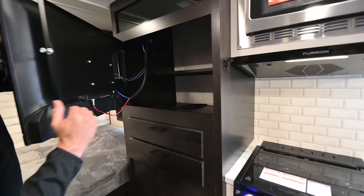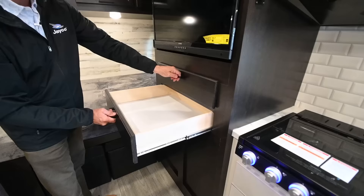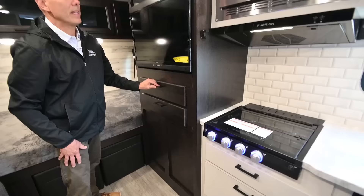This is both a radio and a television. If I release it right here and open it up, it reveals storage behind the TV — so we're not losing storage behind the TV. And I've got two drawers underneath the TV for clothes or what have you.